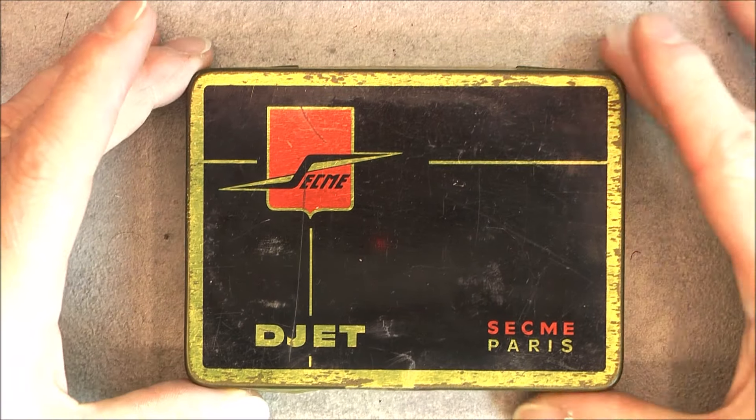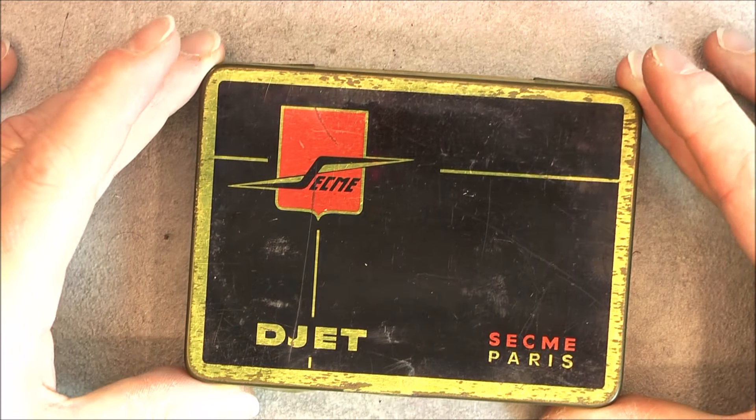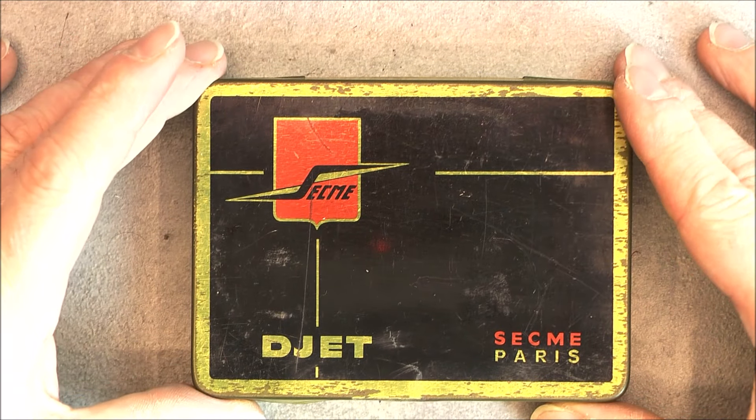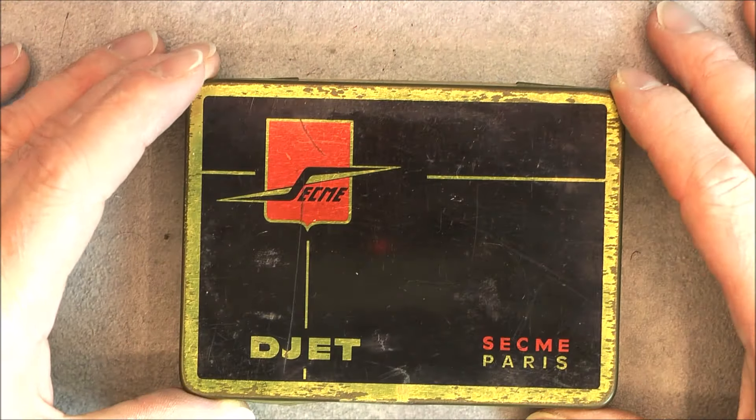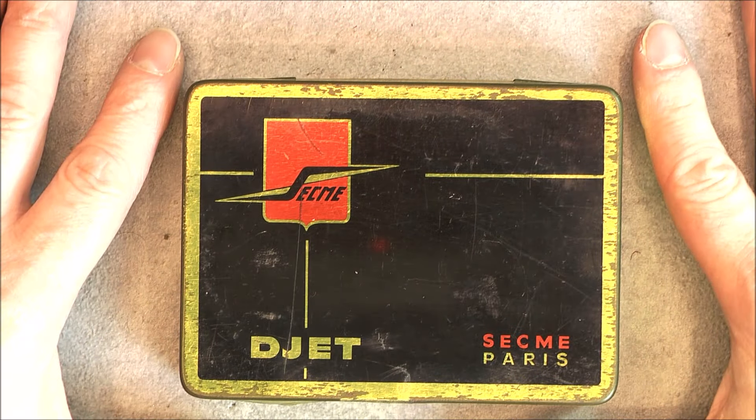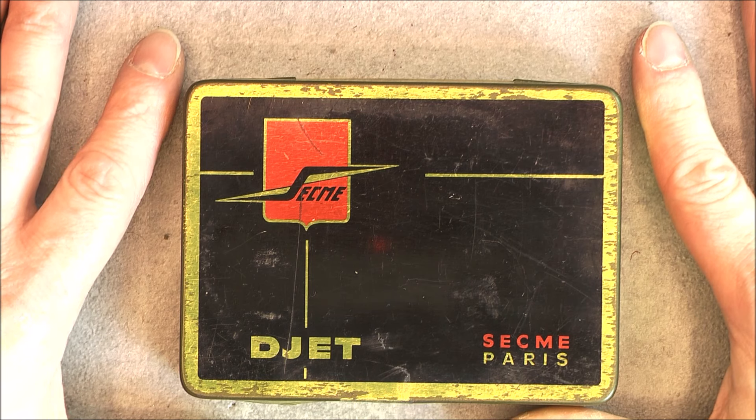Hi, today quick video about an unexpected eBay find. It was almost free. So a metal box, vintage, but no mint candies in here. What do you think it is?